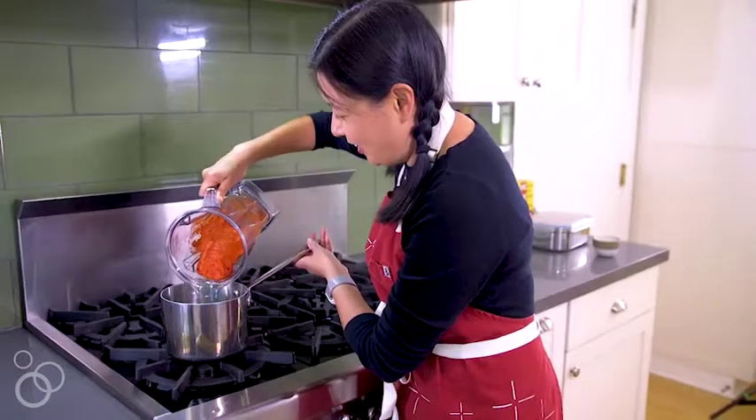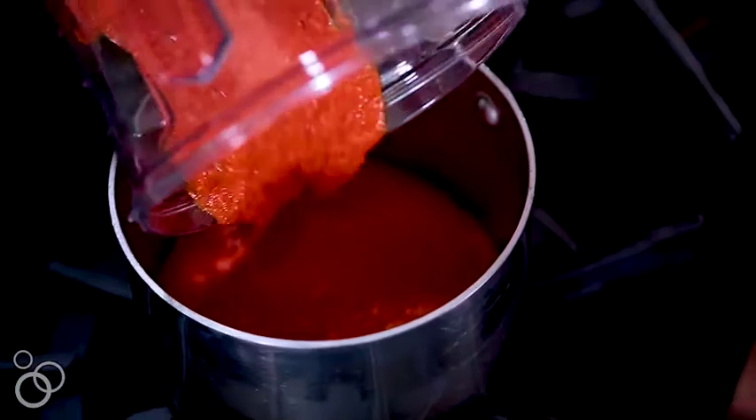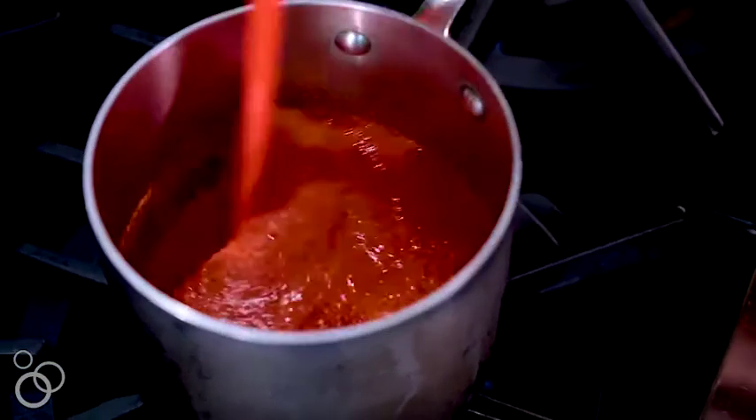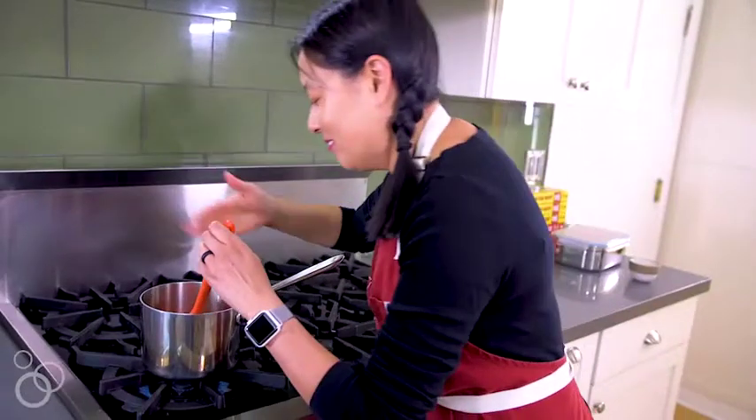Grab your puree and dump it into a small saucepan. Heat it on high and bring it to a simmer. Once you see it boiling on the edges, turn it down to maintain the simmer. Let it simmer for five to ten minutes until it becomes a nice bright red and the flavors are exactly how you want them.